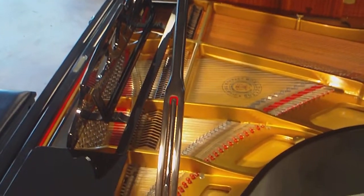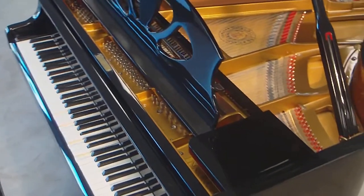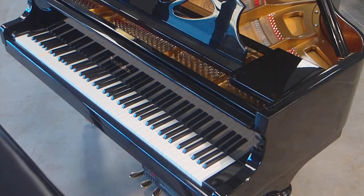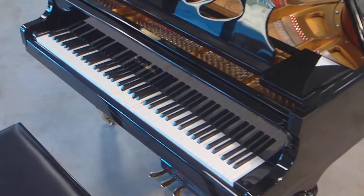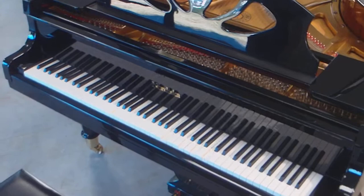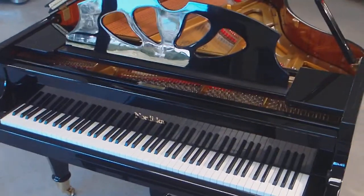I'm going to demonstrate one with piano and background music. Now, with this remote, you can control the volume of the speaker and the volume of the piano independently, or both together.